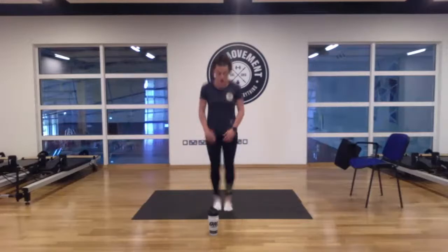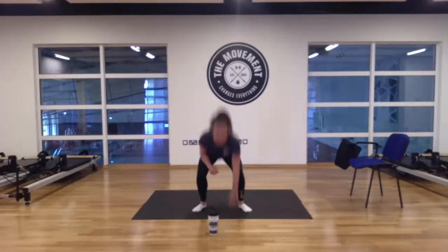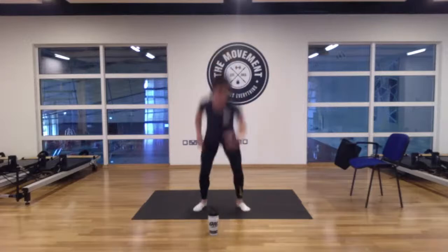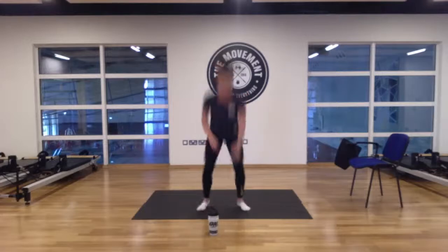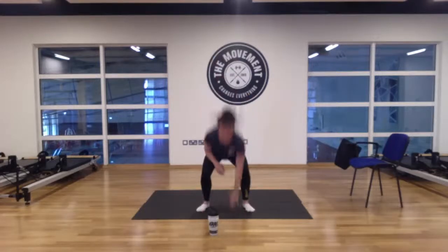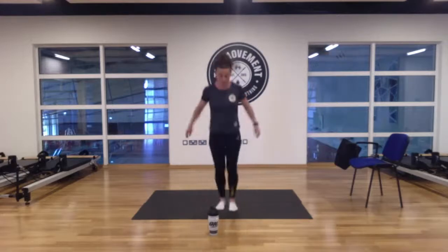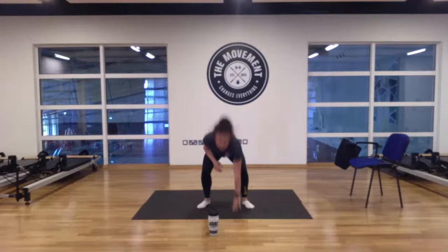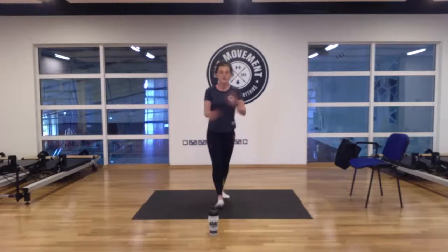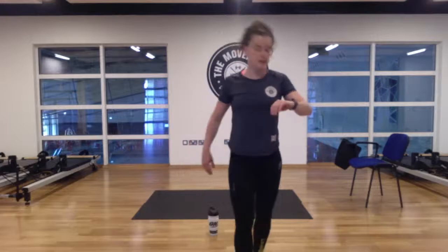Squat down and touch the ground every second hand. Sit right down into that squat — as low as you can. We have 20 seconds, we'll break after this. 5, 4, 3, 2, and 1. We're done — grab your water. Two minutes here, I'll go through the moves.